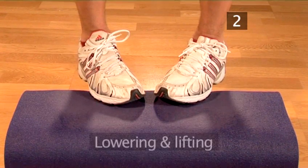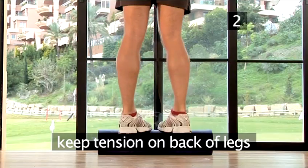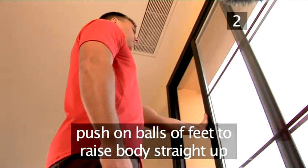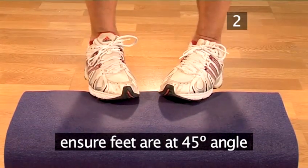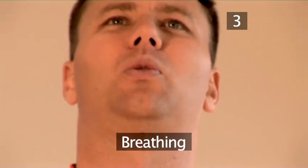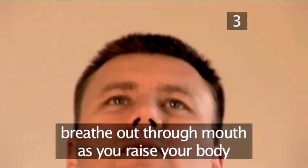Step 2: Lowering and lifting. Bend your ankles whilst lowering your body down, keeping tension on the back of your legs. To lift, push with the balls of your feet and raise your body straight up. Keep all your weight on the balls of your feet, your body straight up, and make sure your feet are at a 45-degree angle. Step 3: Breathing. As with the first two exercises, breathe in through your nose as you lower your body and out through your mouth as you raise your body.